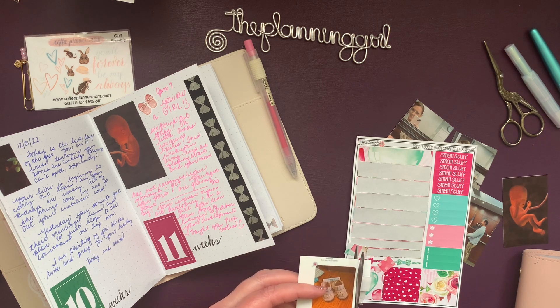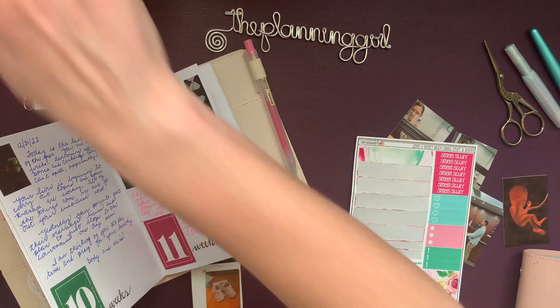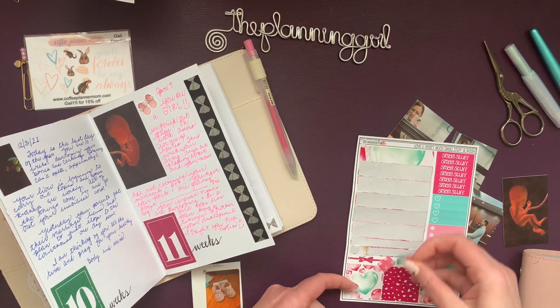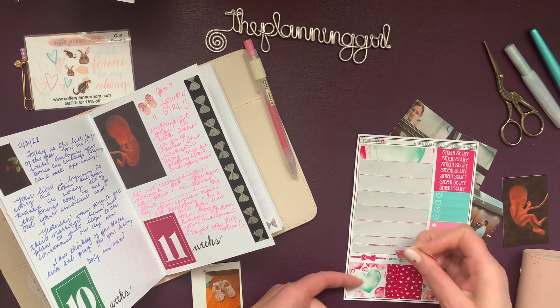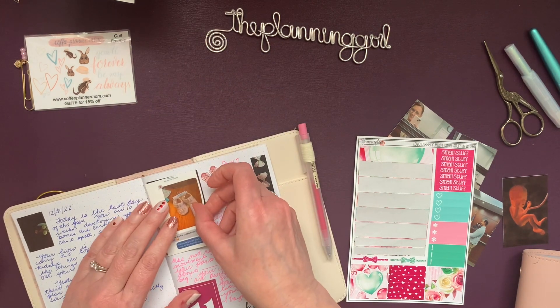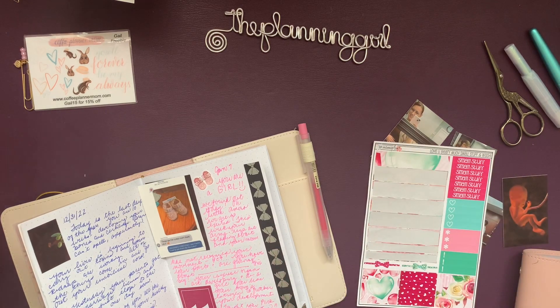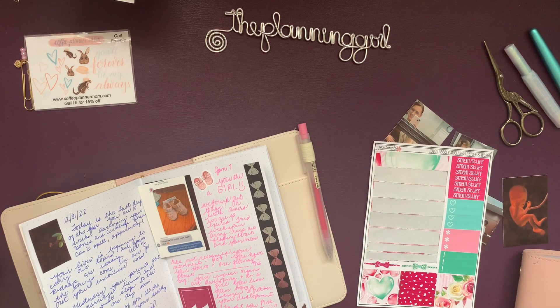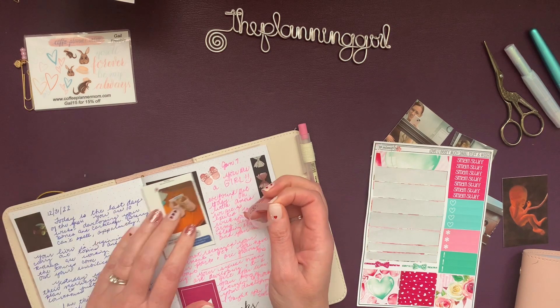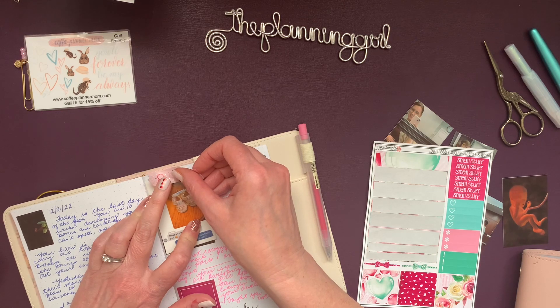I bought these booties at JCPenney's. I had seen them prior to finding out that we were having a granddaughter, and I thought to myself, if we have a girl, I'm going back and buying those. And of course we were, so I decided I had to pick them up. I'm going to use some Magical Mouse washi tape from XO Mama Plans.